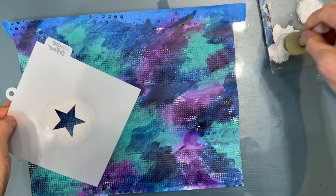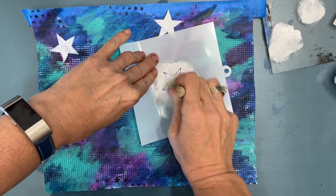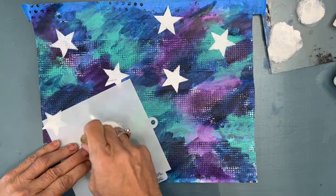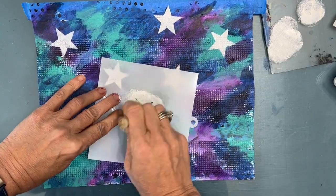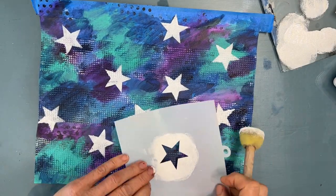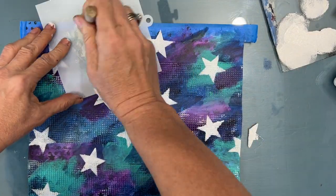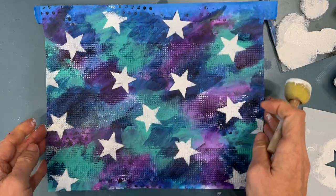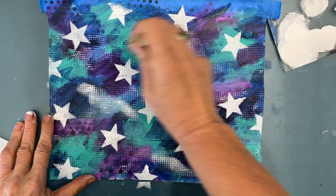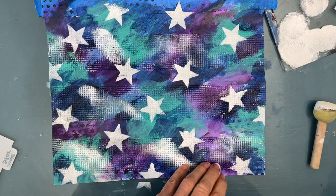Because I wanted to lighten it, I grabbed this star stencil from the Crafter's Workshop — it's one of their cake and cookie ones, but I use them in the studio. I'm stenciling with white acrylic paint and a foam dauber that I got from Dollar Tree. You can see how much that contrast of white against the dark background really worked. And when I go over the drywall tape, you can really see the texture in these stenciled stars. I'm always putting some of the stars off the edge — it helps the eye think that the page is continuing. Then I'm rubbing the dauber over the drywall tape to get some movement in the sky and to brighten the page.